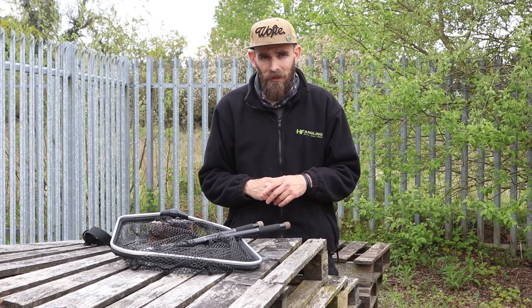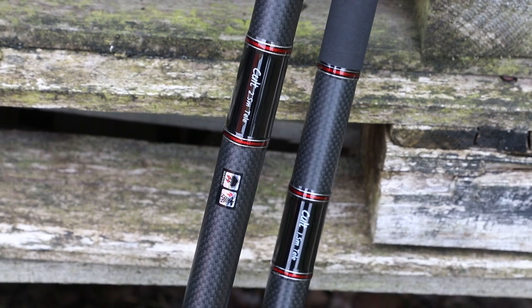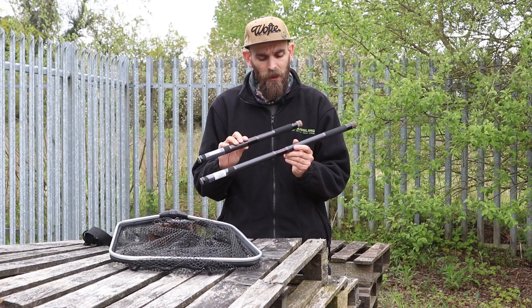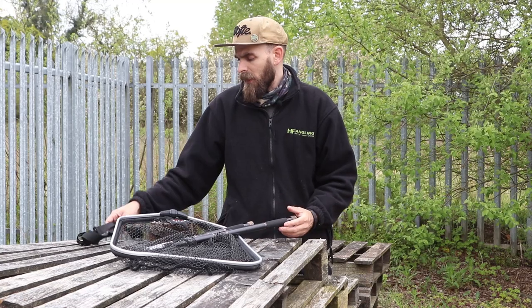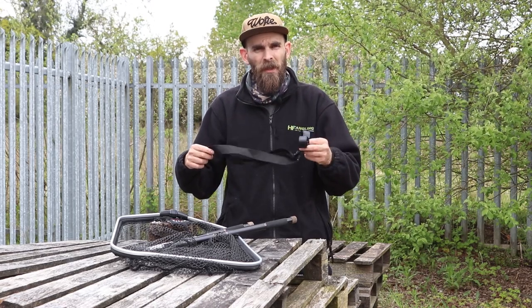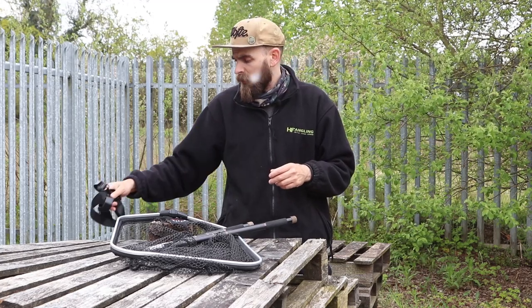So firstly let's look at the handles. There are two handles in the cult range: a 1.5 tele and a 2.5 tele, so obviously a very small pack-down size but they extend out quite a way. They also come with a little shoulder strap that straps onto the handle — personally I don't use this, I prefer to tuck it into my waist belt — but that's an option for you as well so you can sling it over your shoulder.